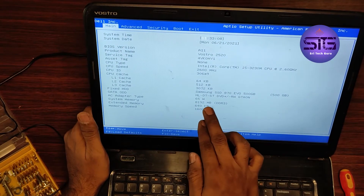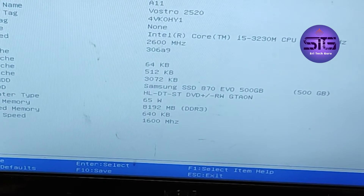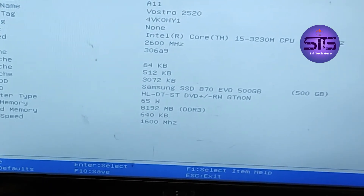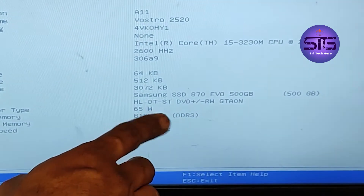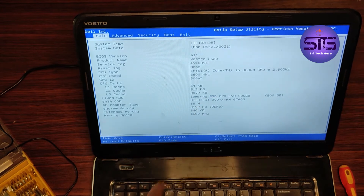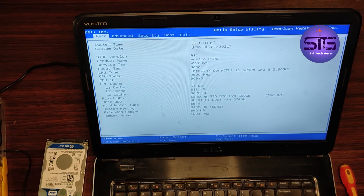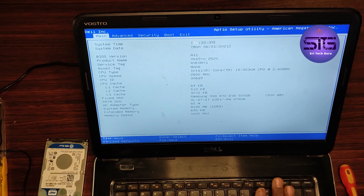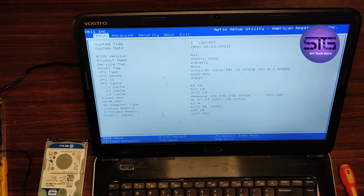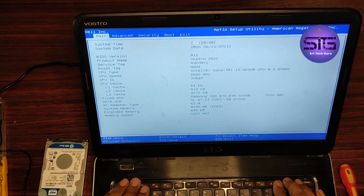Here you can see that it is 8GB DDR Samsung RAM and 500GB storage. That's it — now you are able to see it. This is the installation of SSD on your laptop, which is the Dell Vostro 2520. If you like this video, please click the like button, share, comment, and subscribe to our channel for more informative videos. Thanks for watching. Bye-bye. Click the bell icon and you will get a notification when we upload a video.